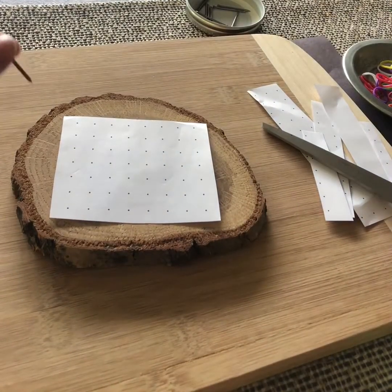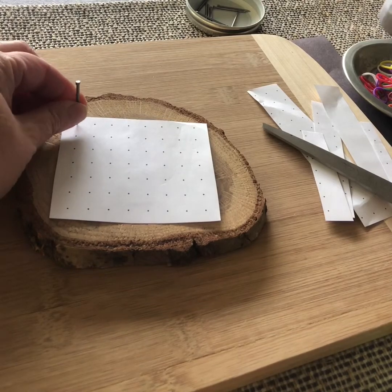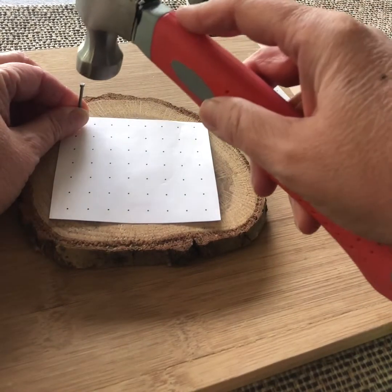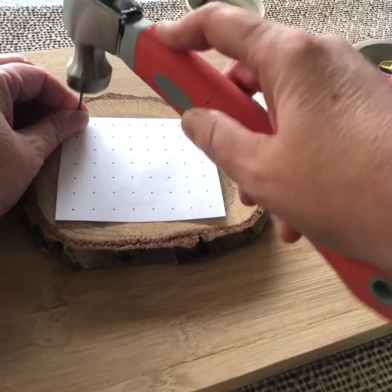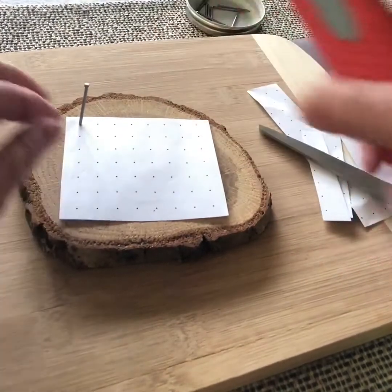When you're hammering, you hold your nail near the bottom, line it up with the dot, and move your fingers down as much as you can so you're away from the top where you're hammering. You don't need to lift the hammer up high — just tap it close, hold the nail as straight as you can, and keep tapping until it feels like it's in there. Then tap a little bit more until it's secure.